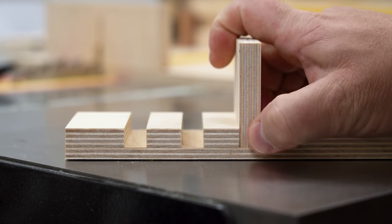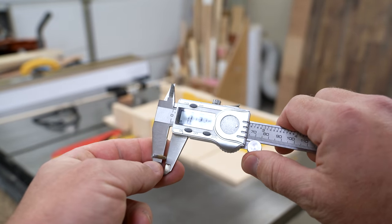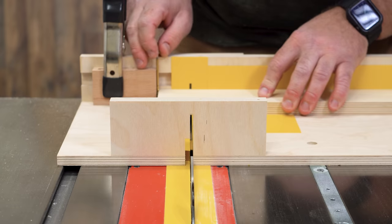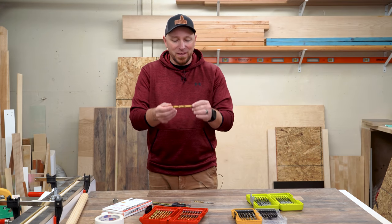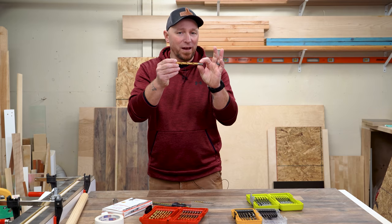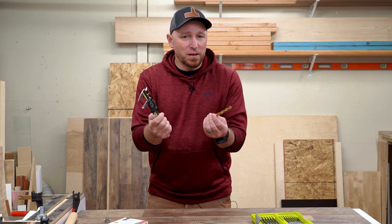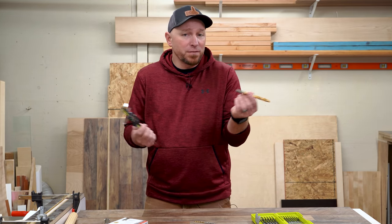During my testing, I measured the shank end of a drill bit to determine its size, but then used the fluted end to run my test. Some saw this as foul play, or at least improper testing methods, and according to the comments, apparently a lot of folks are under the impression that the shank of a drill bit will have a different diameter than the business end. And since I recently got a fancy new set of calipers in the shop, I thought it might be interesting to see if indeed the two ends measure differently.